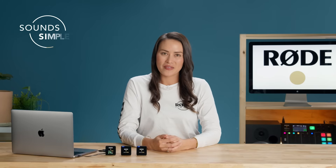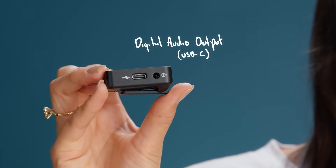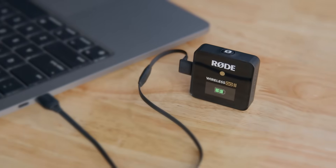In addition to its standard 3.5mm TRS output, the Wireless GO 2 features a digital audio output via the USB-C port on the receiver. This allows you to plug it directly into a computer, perfect for everything from making Zoom calls to recording video presentations.